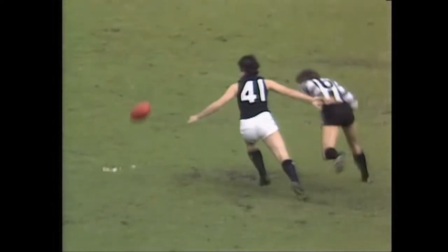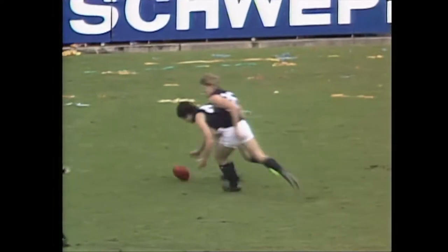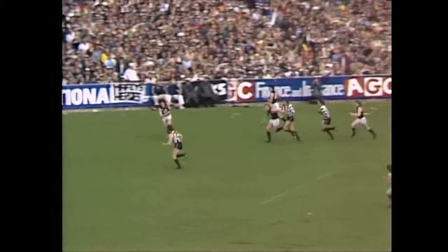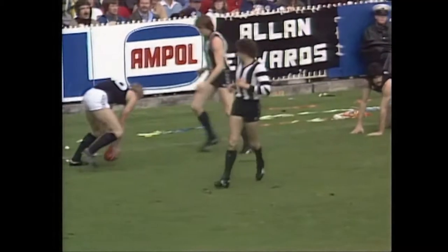Half-forward line. McCormack's in front of Brown on this occasion. Worthington went over there pretty solidly, but the umpire called play on. Picked up by Brown. He shoots the hand pass, but over the head of Fitzpatrick. This is going to be slippery this afternoon.